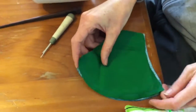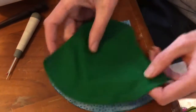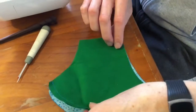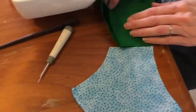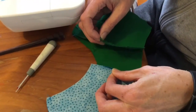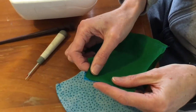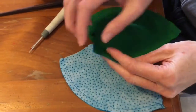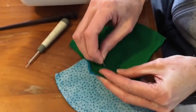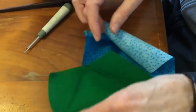Now you need to put your two sides in. We're going to put the two inserts into the outside bit like that and put them out like this. Then you grab these two bits and you put them together. I'll put a pin in them and then I'll do the other side.